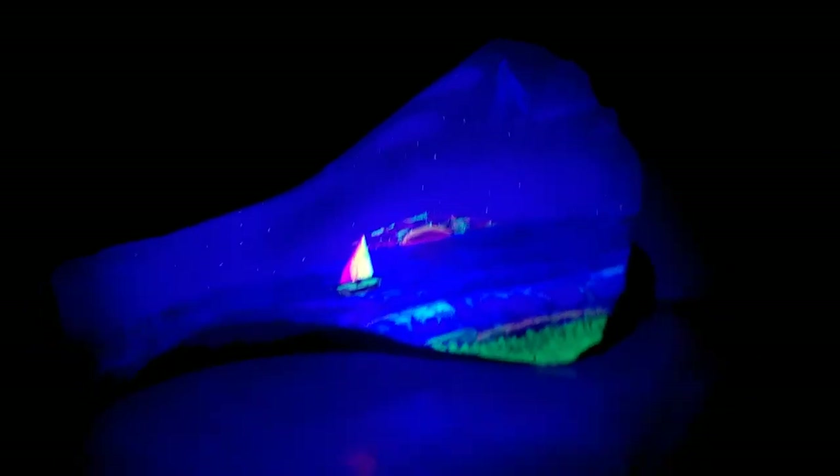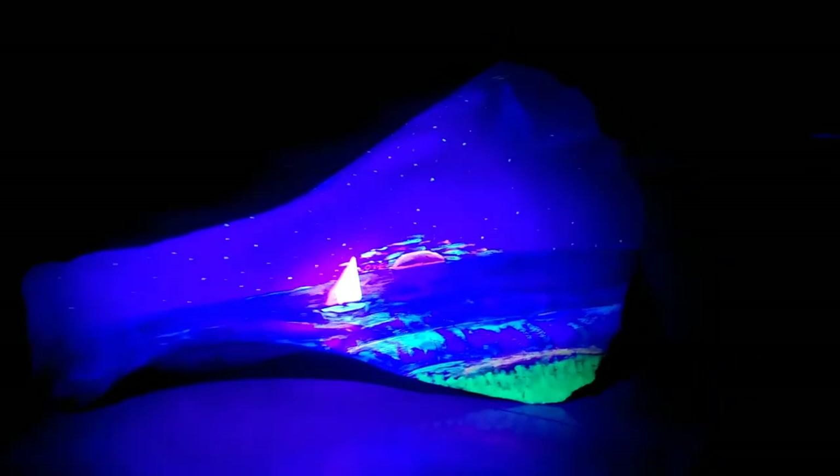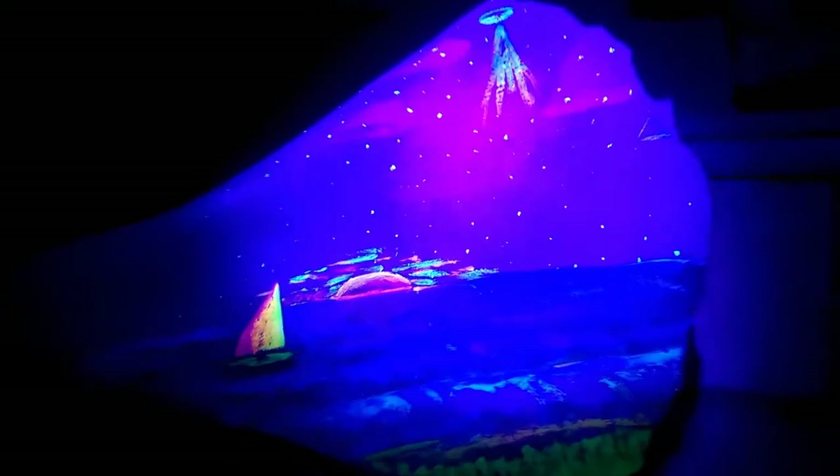God, it reflects funny, doesn't it? Looks really neat, though. The little stars were done using fluorescent green. You can see there's a little UFO up there. Try to get a little closer to get in there with the waves and everything.